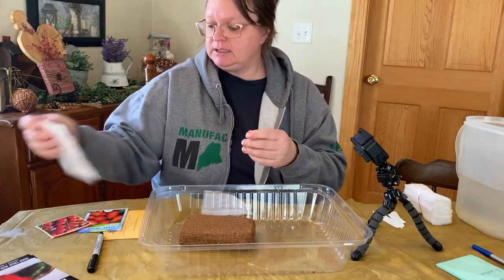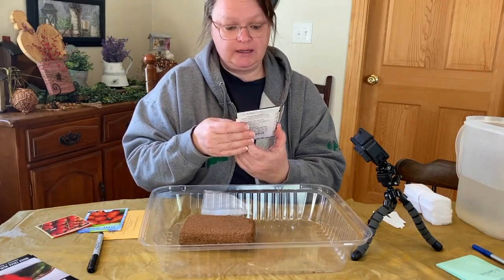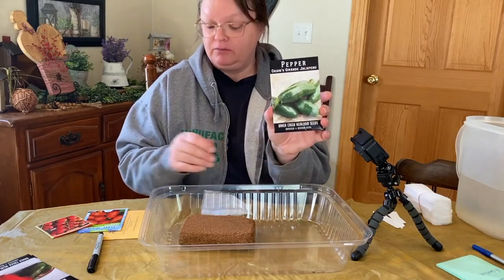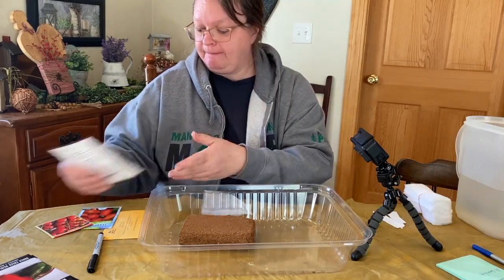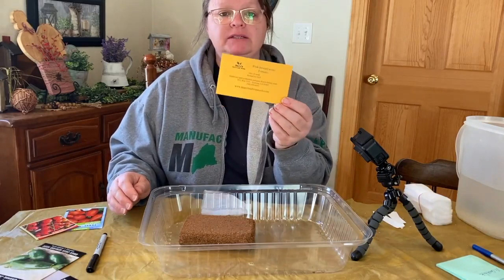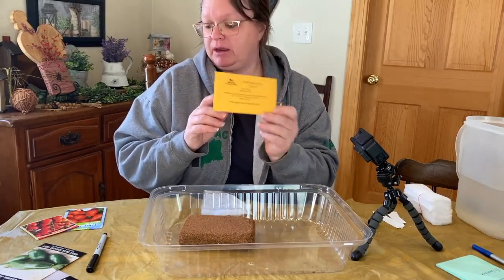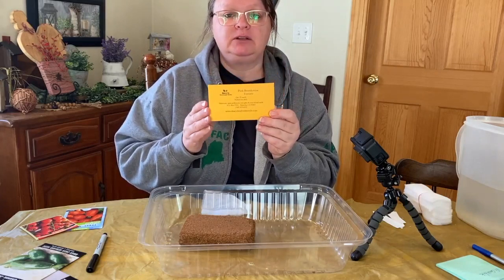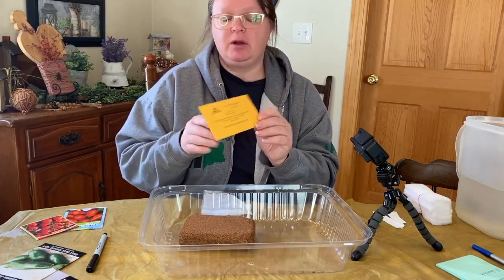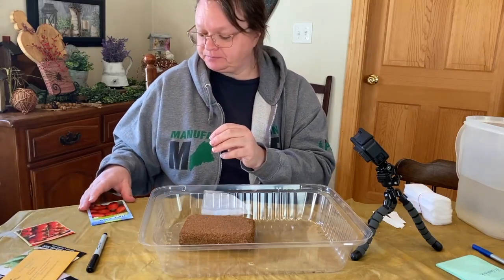I also have Craig's Grande jalapeño from Baker Creek, and pink brandywine tomato from Mary's Heirloom Seeds. I got a bunch of seeds from both Baker Creek and Mary's Heirloom Seeds, but I'm not going to start them all just yet. I also have a bunch of herbs that I want to start.